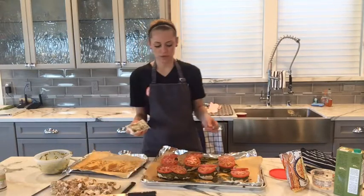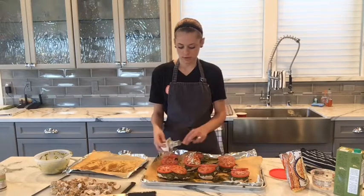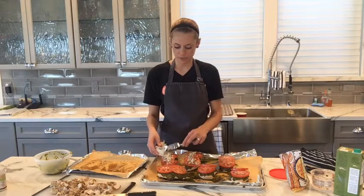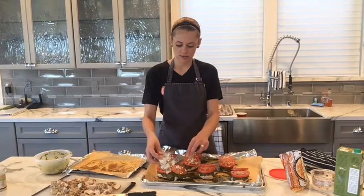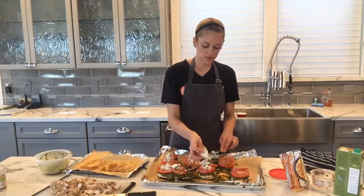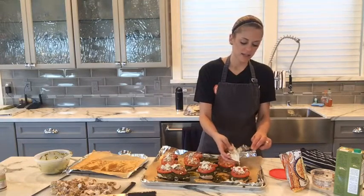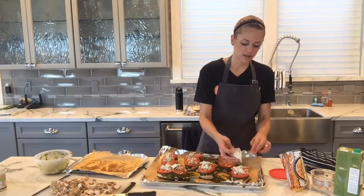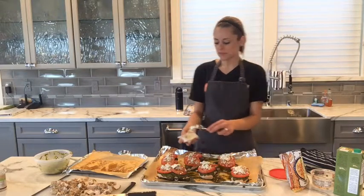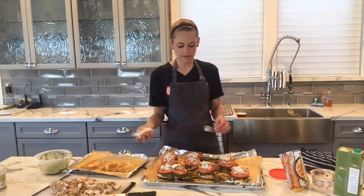Now we're just going to lightly sprinkle it with goat cheese and it'll melt on top nicely. Goat cheese is one of the best dairies you can have — I'm not a huge proponent of eating dairy, but goat cheese is the better option because it is easier for our body to digest. Goat's milk has a closer match to the enzyme profile of our bodies so it's easier for us to digest than cow's milk products. And when you're only using a little bit here and there, it's not that big of a deal unless you are intolerant to it.